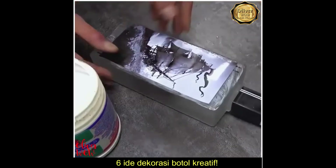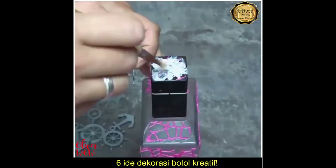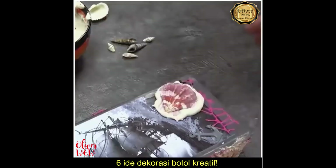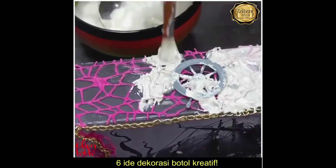Here's another simple, cheap and creative project for you to try! This time the DIYer is presenting a pirate style bottle decor. We're really curious to see how it's going to look at the end!